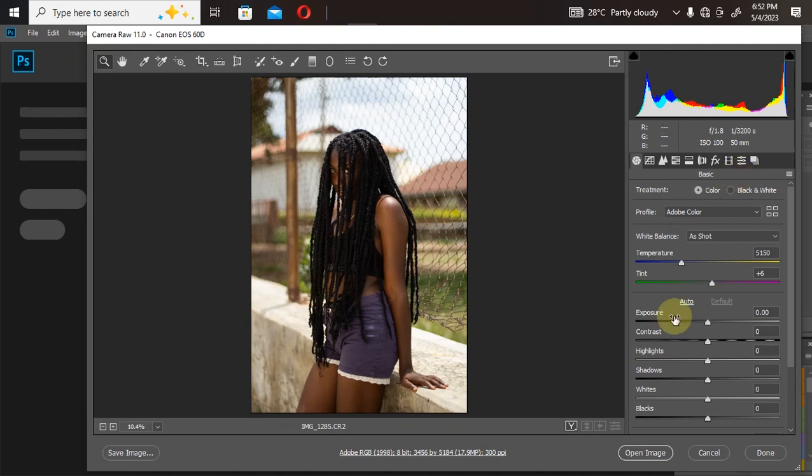Starting the color grading, the first thing I won't touch is the exposure. If I touch the exposure now, it's going to brighten up the skin, which I want, but it's also going to increase the brightness in the backdrop. When shooting outdoors, I love my background to be a little bit darker than my model. I also love the temperature the way it is right now.